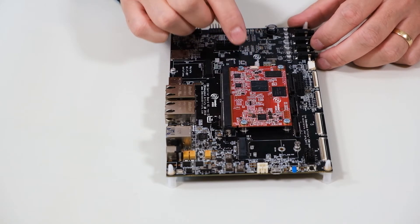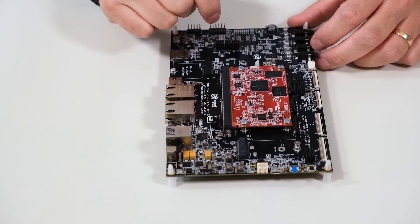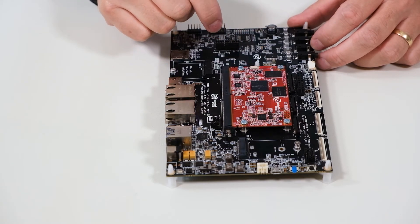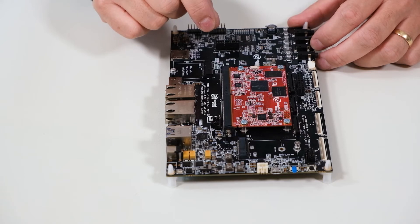Use spring-loaded screws so that the heatsink maintains constant pressure on the processor topside, even if some materials expand when the temperature increases. Alternatively, use a thermal interface material that is slightly thicker and designed to absorb material expansion due to temperature increases.